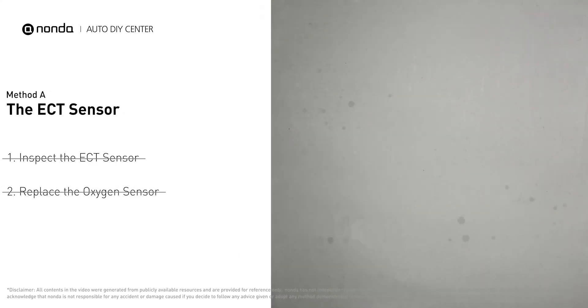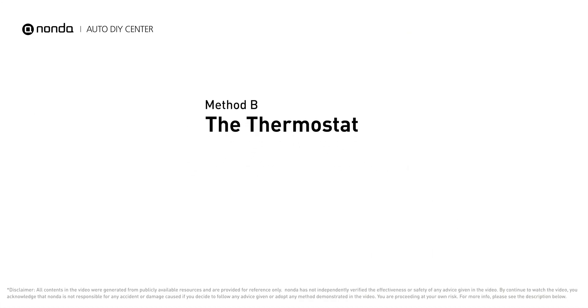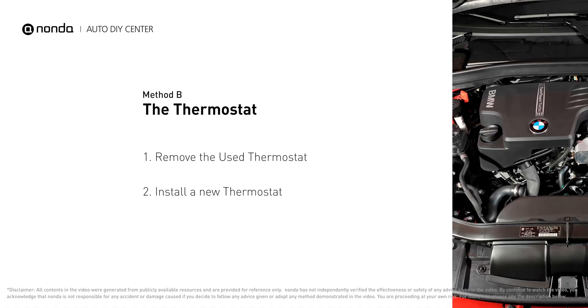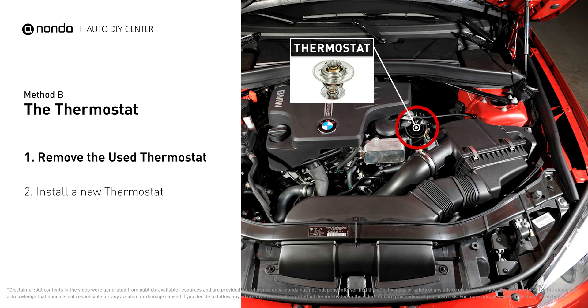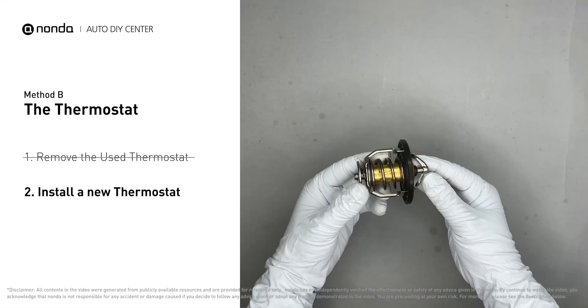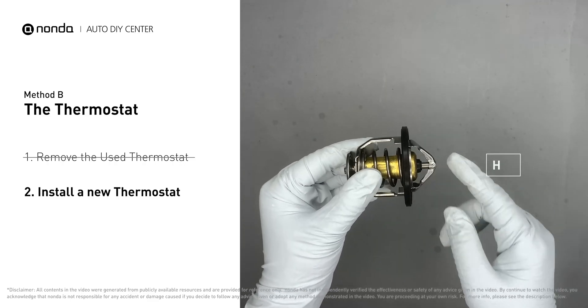Method B: the thermostat. In most cars, the thermostat is placed near the water pump on the cylinder head. First, carefully remove the thermostat from the engine — the engine has to be cooled before attempting the process. Then install a new thermostat. To install it correctly, you need to make sure the short end goes toward the hose.